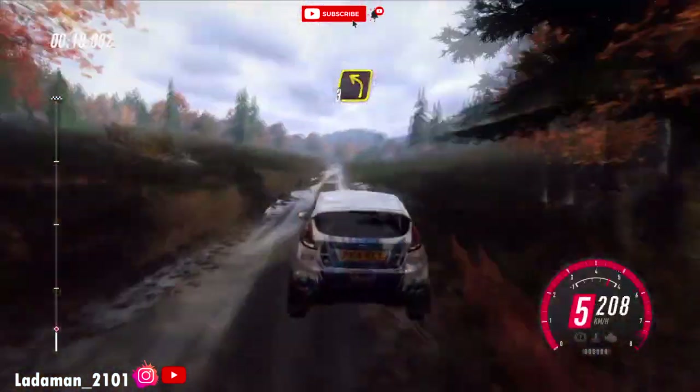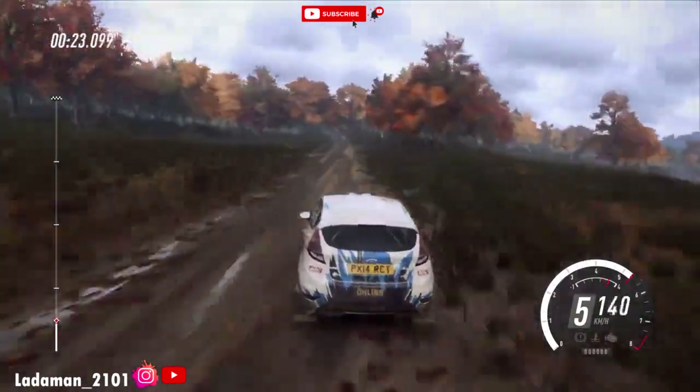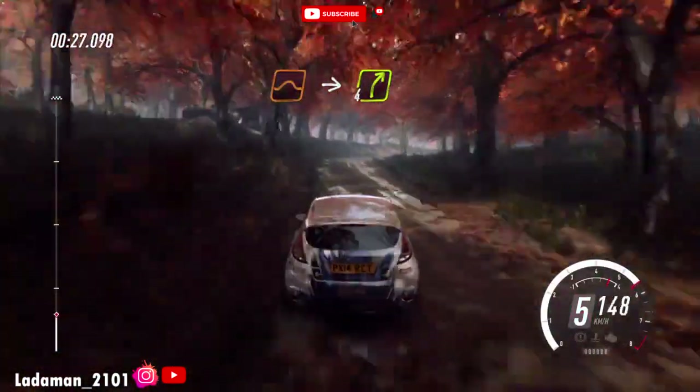100, turn 3 left, uphill. 90, middle of a crest, jump. Into 4 right long, 120.